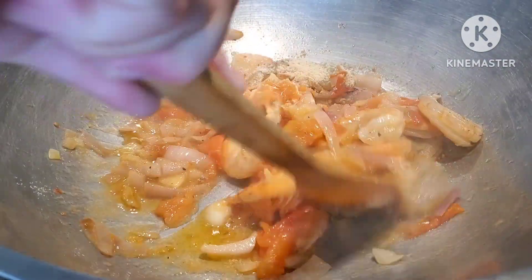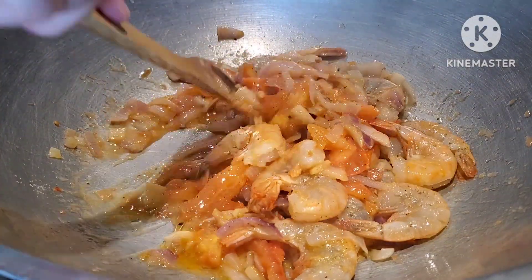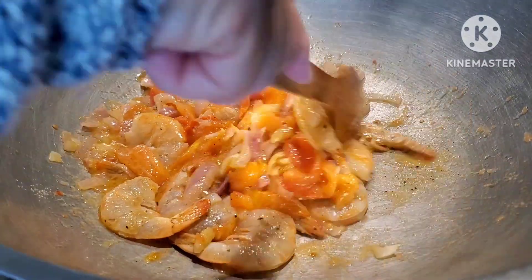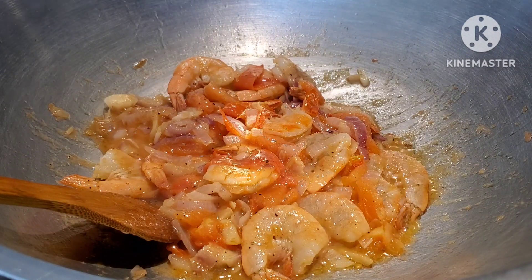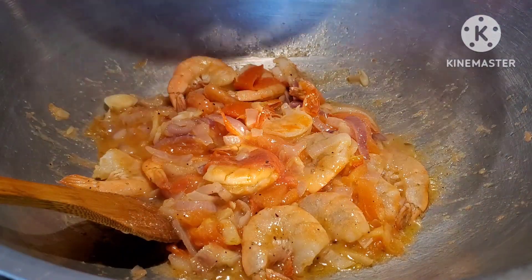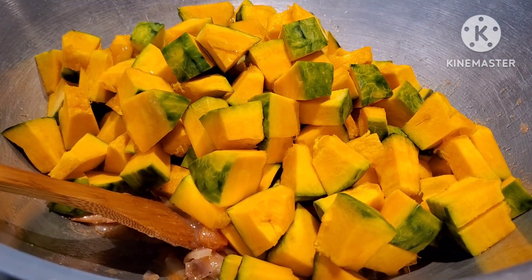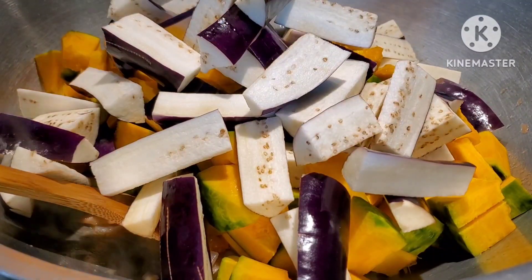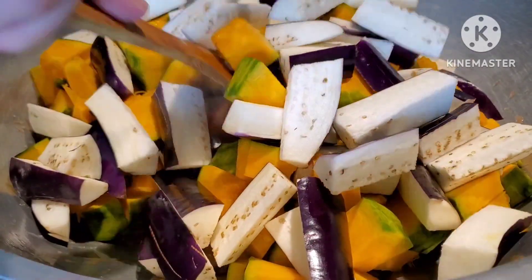If you guys are not subscribed on this channel yet, please subscribe. You know, one of my dreams is to get that silver play button! Okay, next we're going to add our kalabasa — squash. Look at those squash, beautiful! And our eggplants — I used two long Japanese eggplants. Beautiful, beautiful!